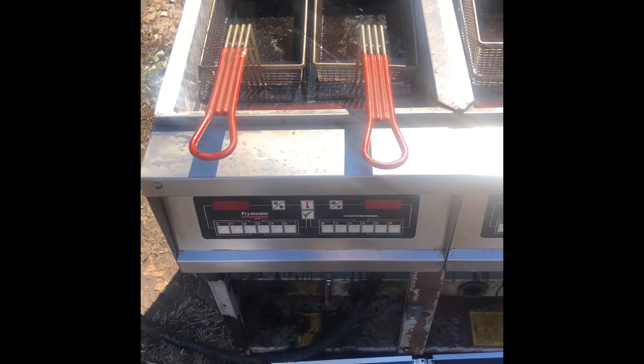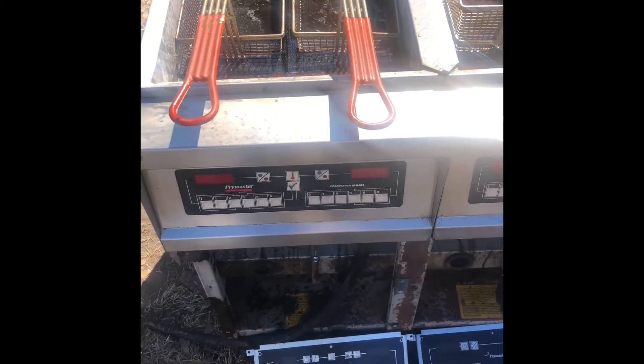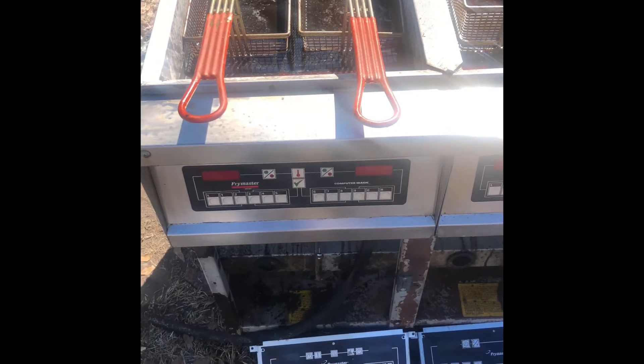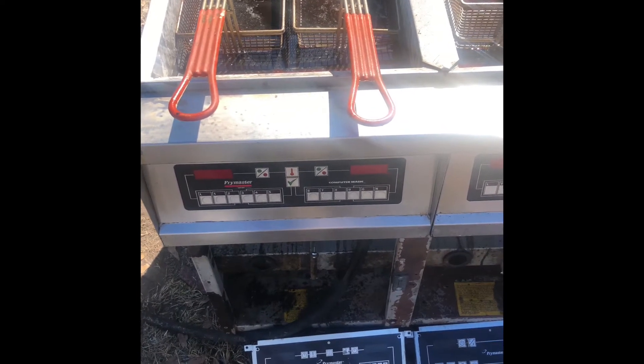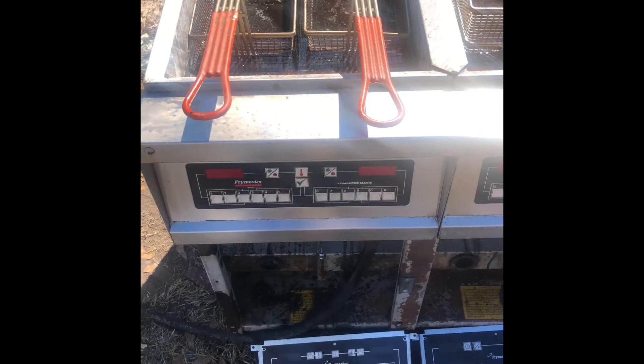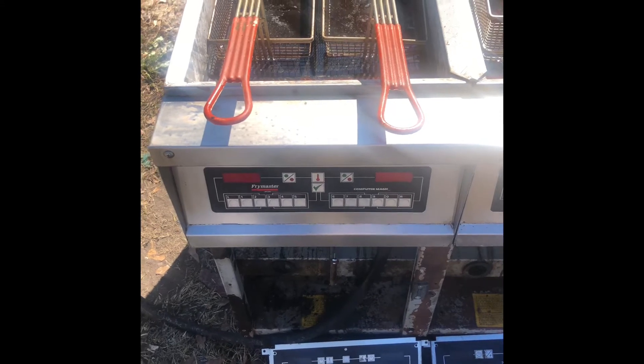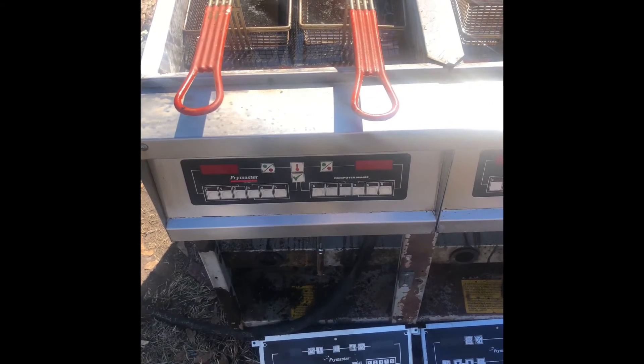A few weeks ago I went to deliver an electric fryer to a customer. After we installed it in his kitchen, we filled it up with the liquid oil and turned it on. It went into what they call a melt cycle mode.